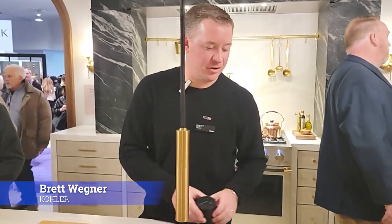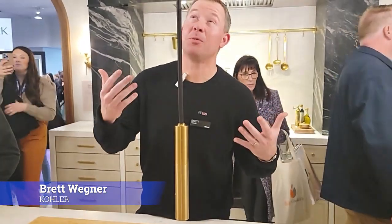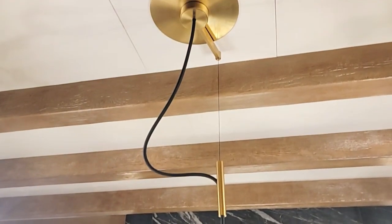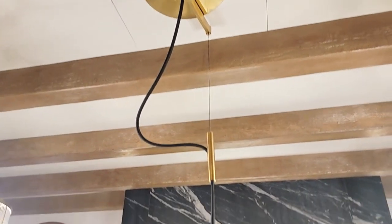Hey, I'm Brett from Kohler, Product Manager for Kitchen Faucets, and we're here today to talk about the Pure Suspend, a truly unique faucet brought to the market by Kohler. Launched last year, this is the first time out in the wild here, so really excited to talk about it.